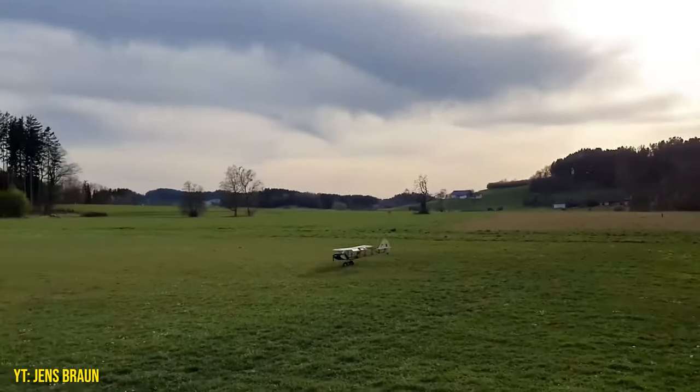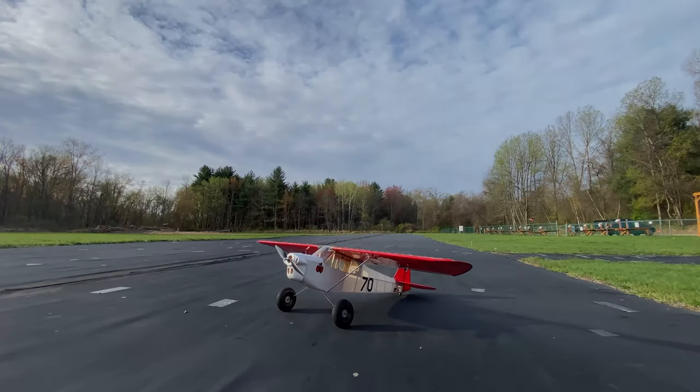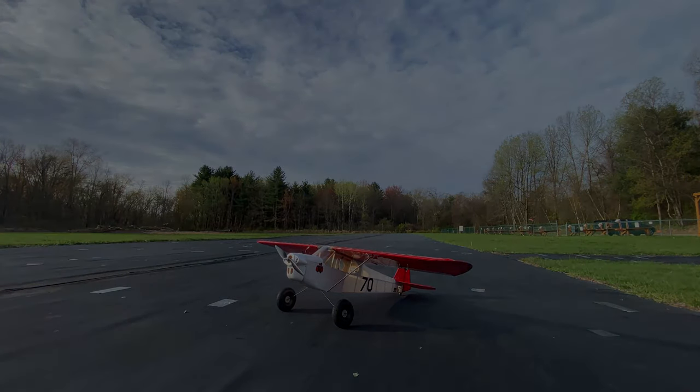If you liked this video, we'd appreciate a thumbs up and a click on that subscribe button if you so desire. Happy landings, and bounce one on for us. We'll see you next time with a new upload.